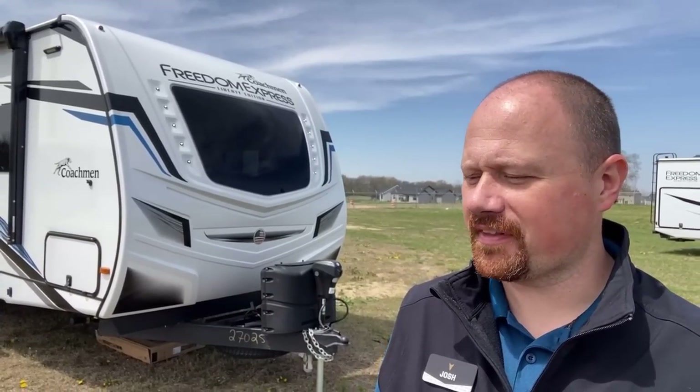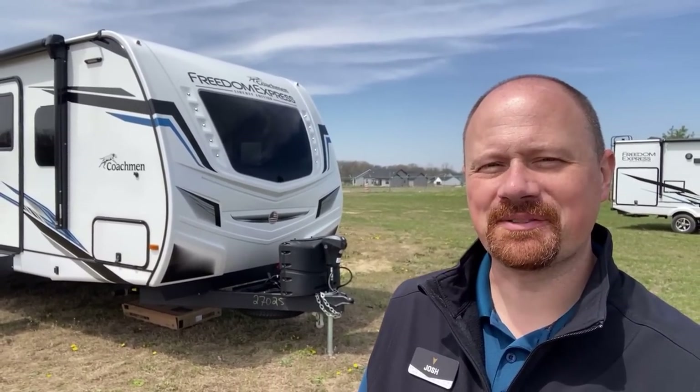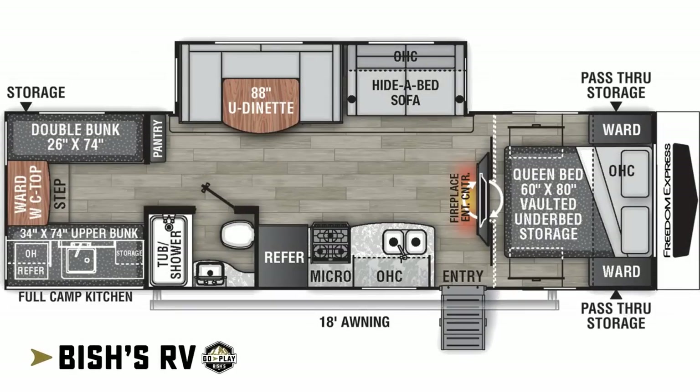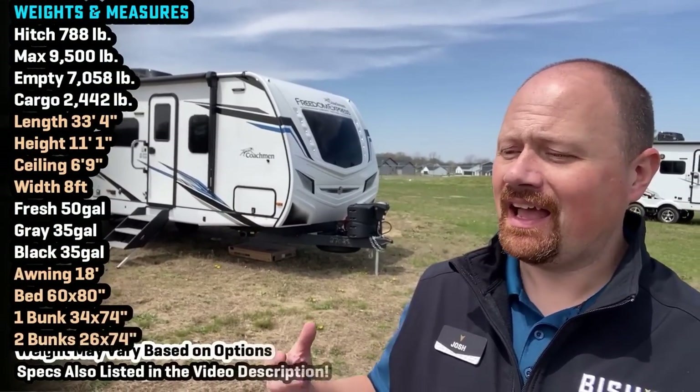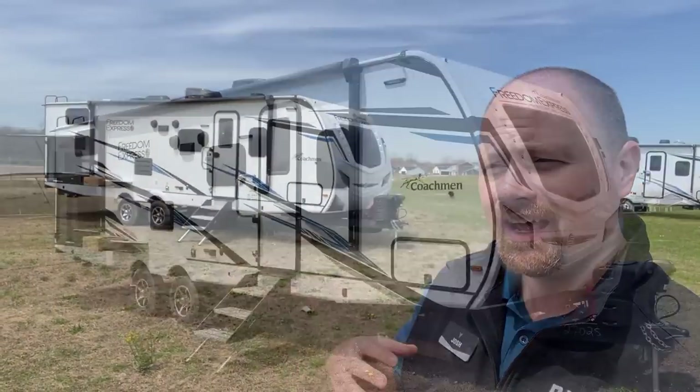Every now and then I get to review one of these trailers and it feels like I'm just getting reacquainted with an old friend. That's how this one hits me. Hey everybody, Josh the RV Nerd with Bish's RV, actually down here on Coachman's campus today getting reacquainted with my old friend the 292BHDS bunkhouse. The DS means deep slide, not double slide.